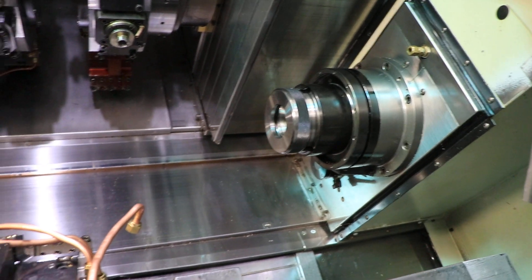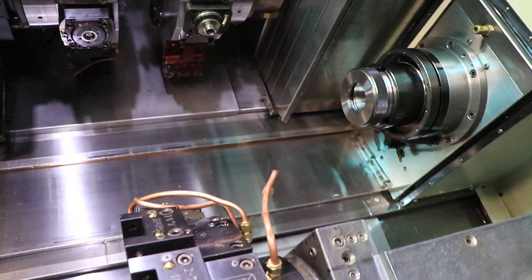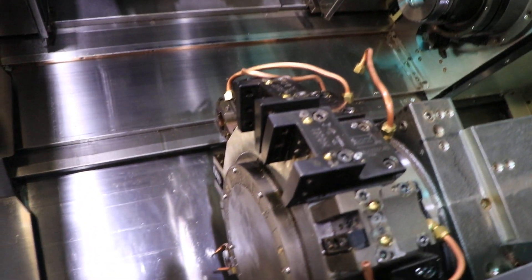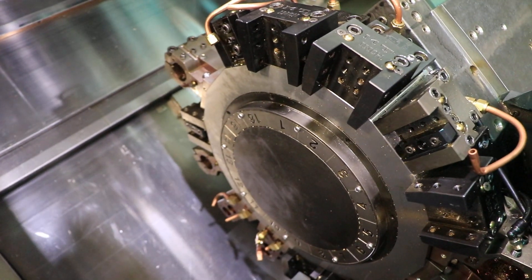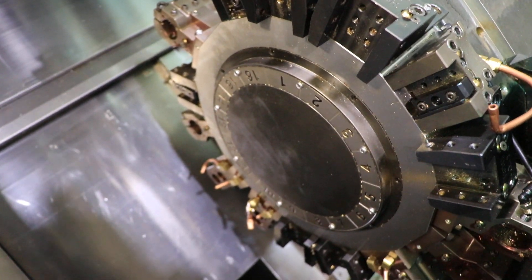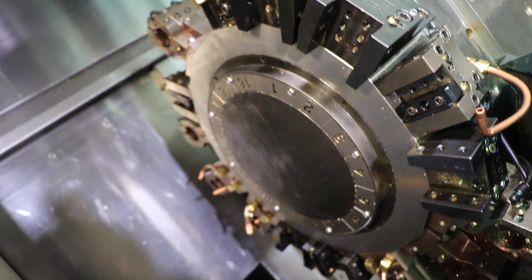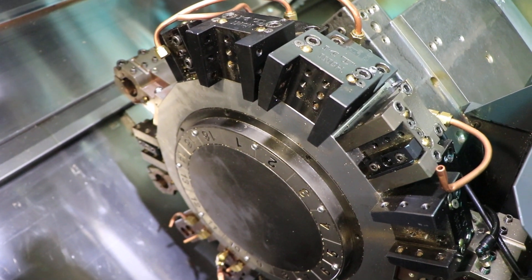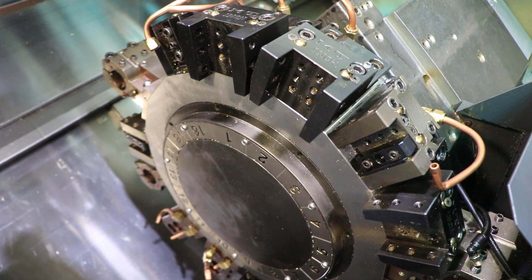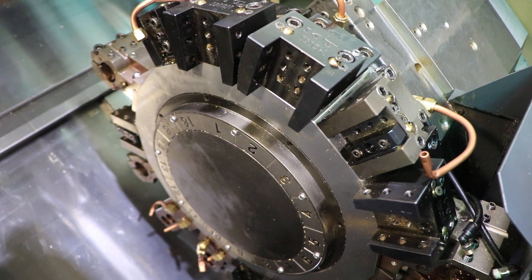We're going to run the live tool on the lower turret. We don't have an actual live tool in this turret, but we're going to run it anyway. 1,000 RPM — very quiet. 3,000 RPM. 4,500.